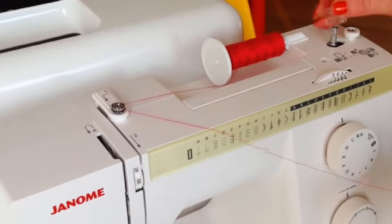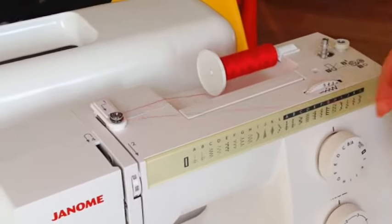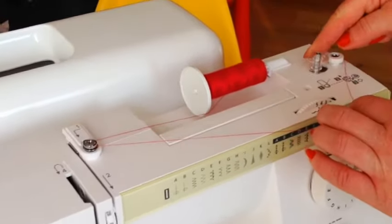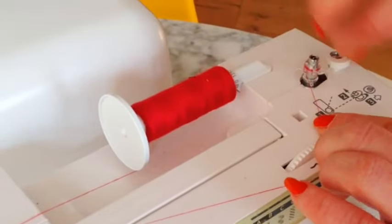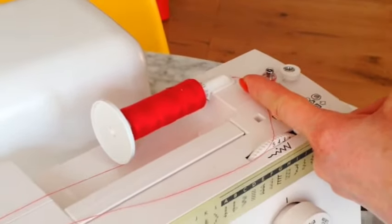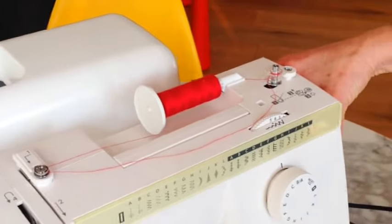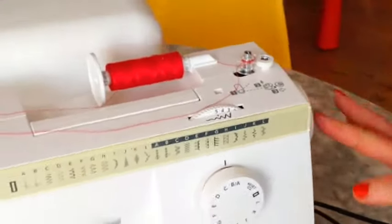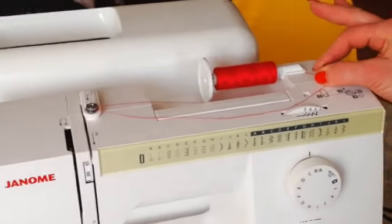Then you put your bobbin onto the bobbin holder and push it down. You can thread this through the holes on the bobbin, but you can also just wind it around like that. This is very important — you push it over. On some machines you may need to pull out the wheel on the side, but on this one we simply need to push it over.